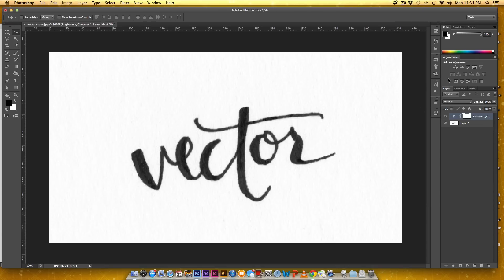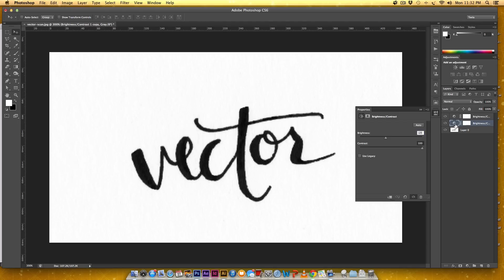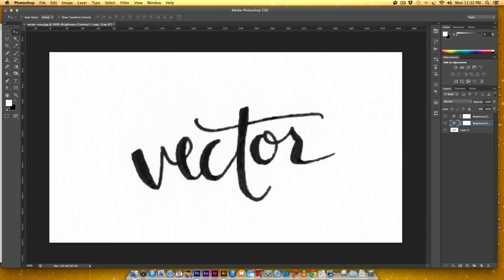You can see the background start to come forward again, so we need another one of these layers. Instead of clicking again and doing the same thing over, with this layer selected hold Alt and drag down — now I've got two. If I want to alter the duplicate I can just double-click on the symbol and adjust the brightness or darkness to even it out. That's looking pretty good; maybe I'll do one more — actually that's too much so I'm just going to scrap that.